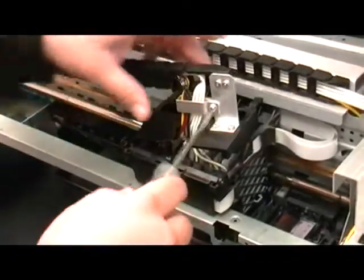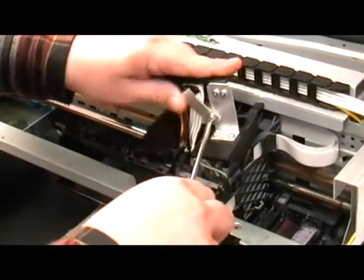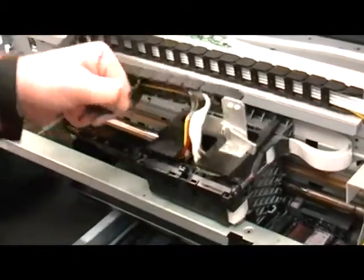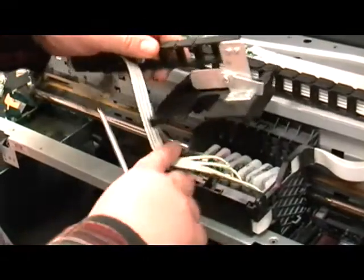Now, loosen the screw on the tube clamp and move it to the side. Then peel back some of the tube carrier cover and place the cover out of the way.